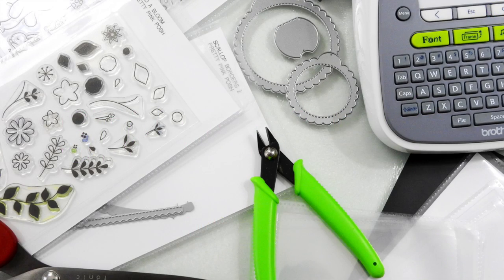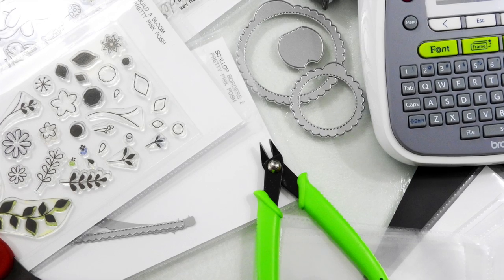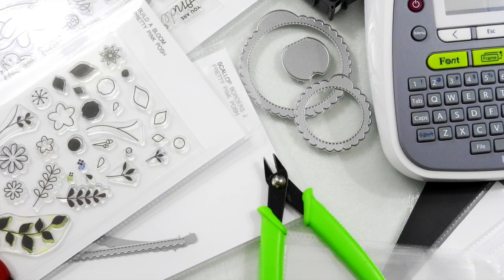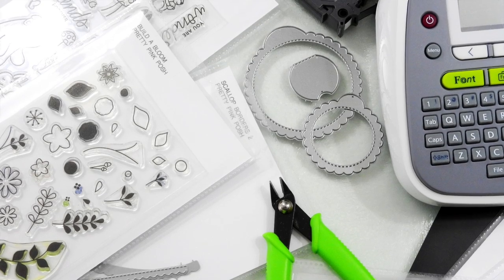Hi everybody, it's Nina. Thanks so much for joining me today. For my latest edition of Craft Room Organization Quick Tips, I want to share how I organize my stamps and dies, particularly my 4x6 stamp sets and smaller, and also all of my average size die sets.